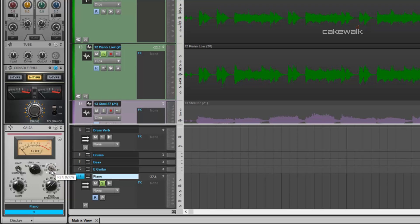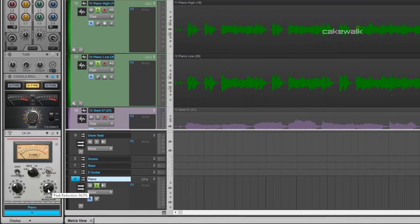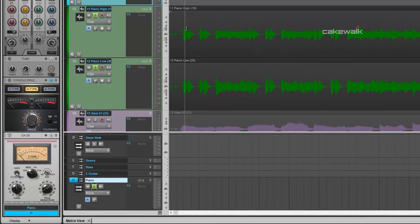The R37 knob is set to 82%, so I'm attenuating some high frequencies. By reducing some of these higher frequencies, we're actually boosting some of the lower frequencies to have them come across more. It's kind of an opposite way of thinking about it. Then we have some moderate peak reduction right in here, so what it's doing is slamming these opening hits right here, just like on the bass, so that these are more emphasized.